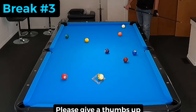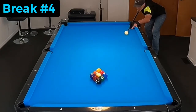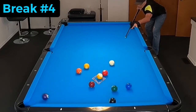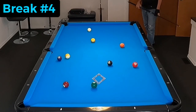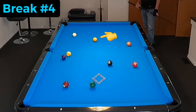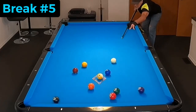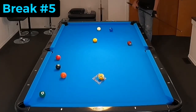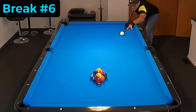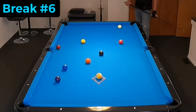I shot probably 150 times today and a lot of times the one ball went in the side pocket and I had shape on either the two or the three, whatever was next. But the break is working really, really well. I've worked a lot at it — I can't tell you how many hours, but at least 500 break shots to experiment with different spins and different areas to draw the cue ball. I've come up with this right here and just wanted to share it with you guys.